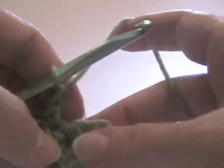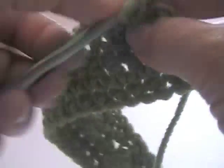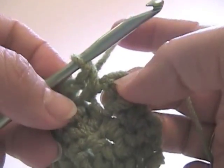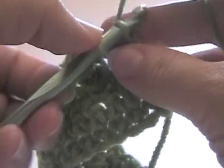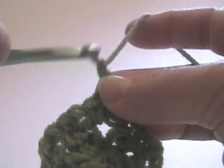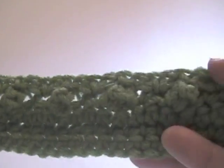Chain one, now we have one more between the popcorns here. Now I'm not going to chain one at the end because there's just one stitch left - if I chained one and then put a single crochet here that would add a stitch, I don't want to do that. So I'm just going to single crochet in the last stitch, chain one, turn. So we see one row of popcorn stitches.